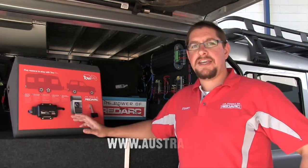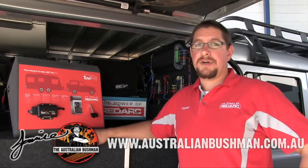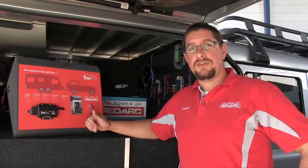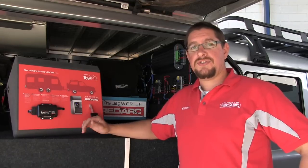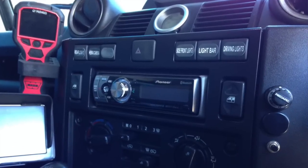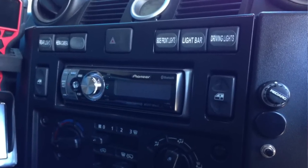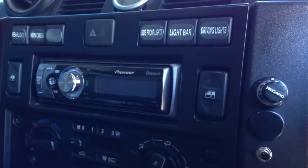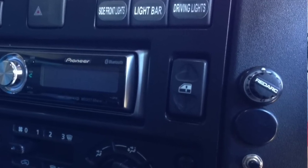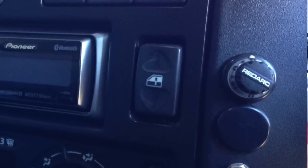Fitted to Jamie's Defender to take care of trailer braking is the Redarc TowPro. It's a revolutionary brake controller that features two types of braking: automatic or inertia sensing, and user controlled or manual braking. The TowPro is a remote head brake controller where the base unit goes behind the dashboard — you never have to see it. All that you see on the vehicle dash is the little remote head, and that's where all of the control and input is managed.